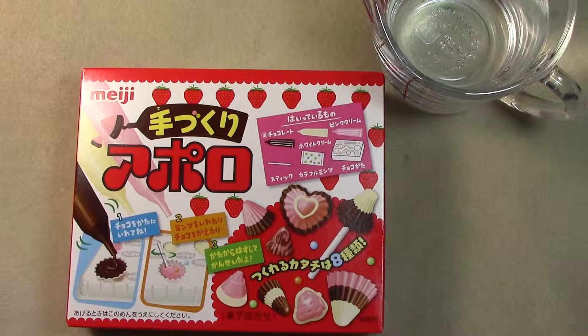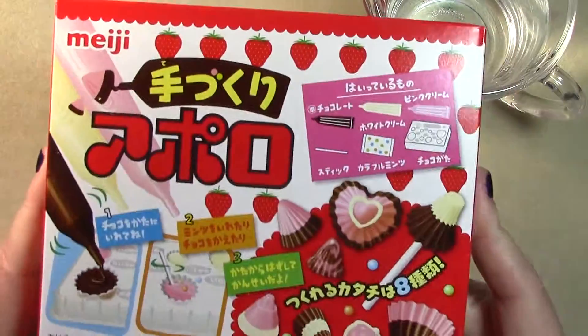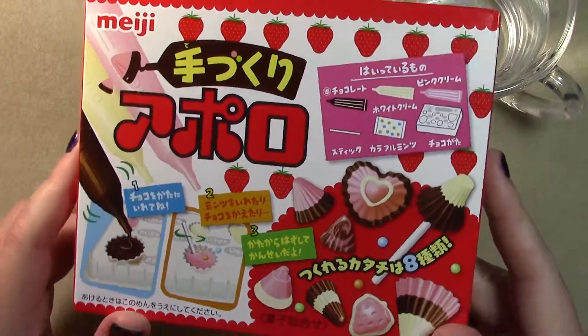Greetings and welcome to another edition of Odin Fights with Candy! This time we have the candy kits that I got from the Japan crate.